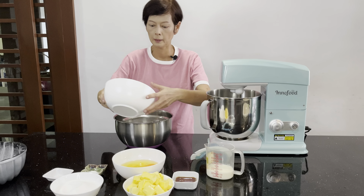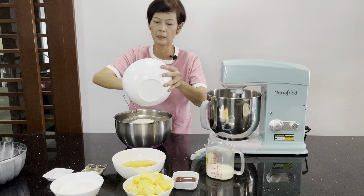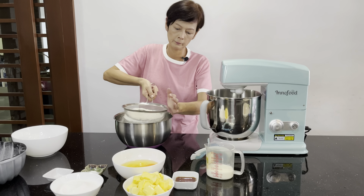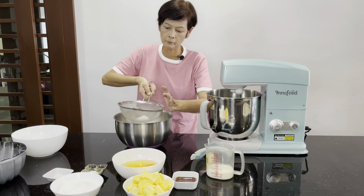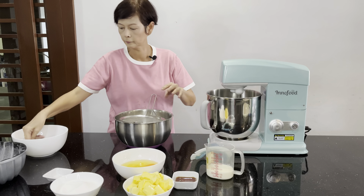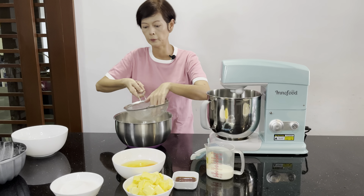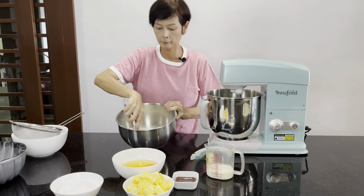I'm going to sieve the dry ingredients. I'm using all-purpose flour — all-purpose flour is the same as plain flour, medium protein flour — sieve into a clean bowl. Then baking powder and salt, sieve all together to remove lumps or anything dirty.